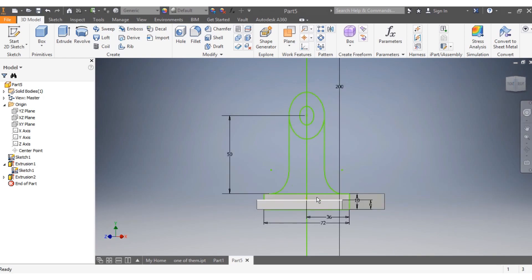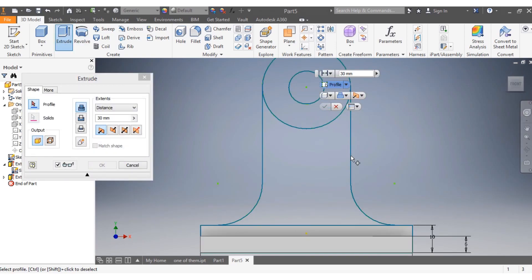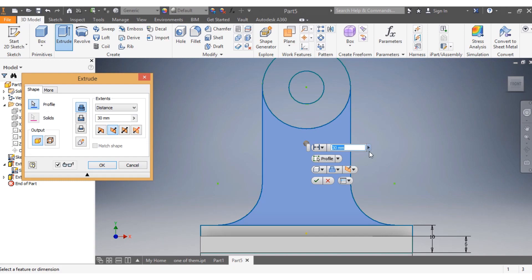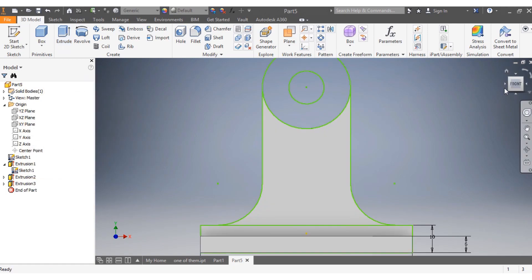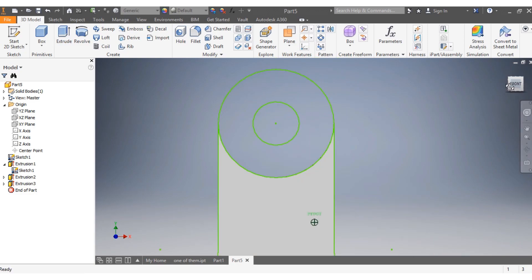Next I'm going to punch Extrude again. I want this body to go the other way by 8 millimeters.